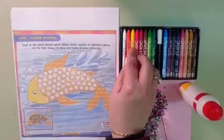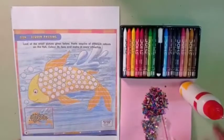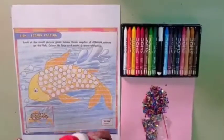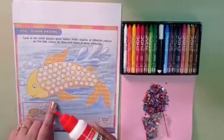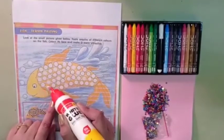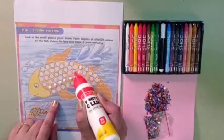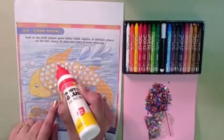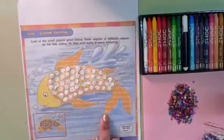Very good. Now, first children apply favicol in the circles of the fish. Okay babies, see here.